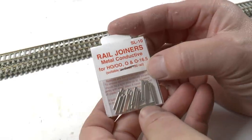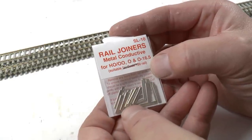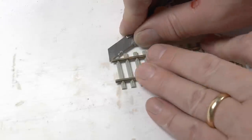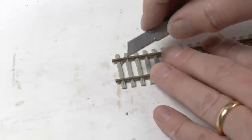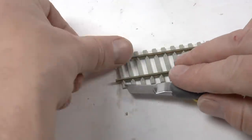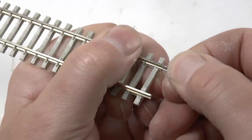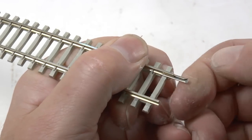Before getting started on laying tracks, we also need a pack of rail joiners, which are used to join flex tracks together. To fit those you need to cut away the fitting on the tie with a knife like this. Remove those and then you can slide the rail joiners onto the track.